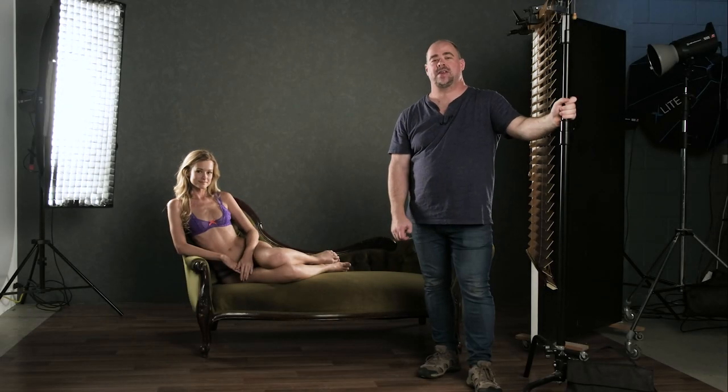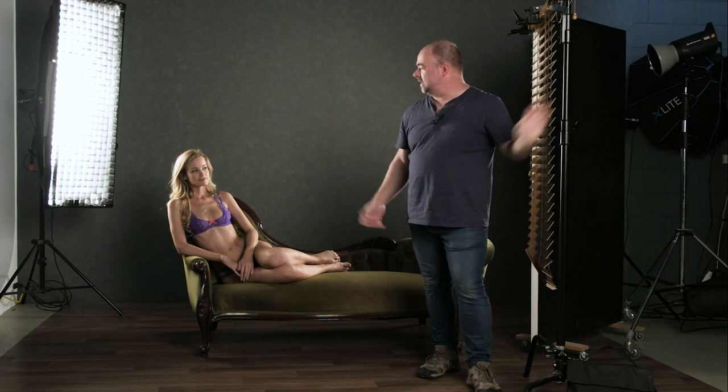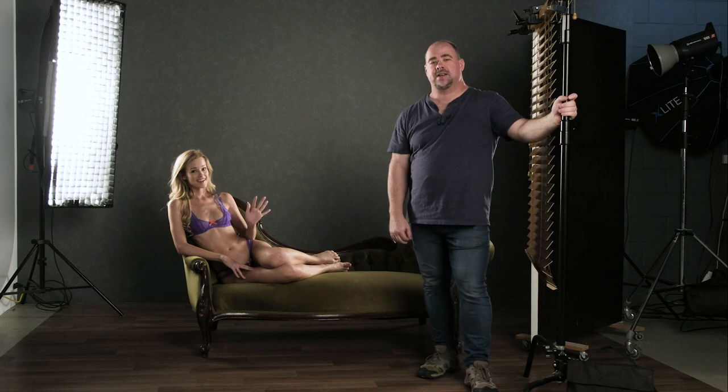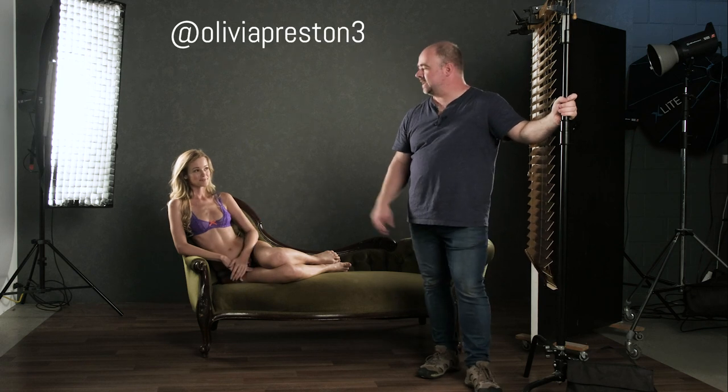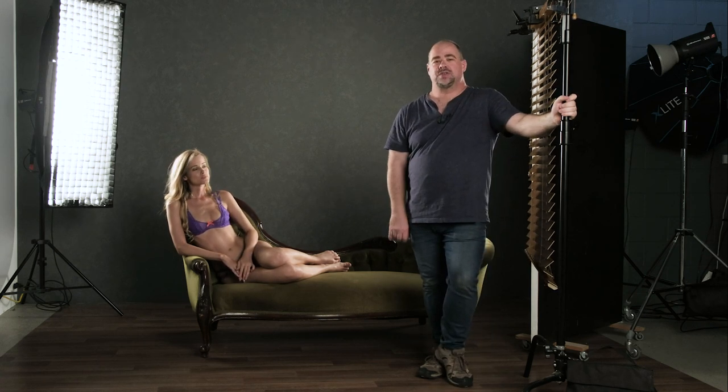Welcome back everybody. Today I'm back in the studio to do another little tutorial video. I've got the amazingly talented and beautiful Olivia Preston all the way from Canada visiting our shores. Say hello, Olivia. So we're going to do a little lingerie boudoir style shoot today in the studio using some Elinchrom heads.